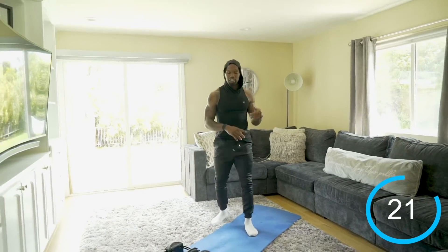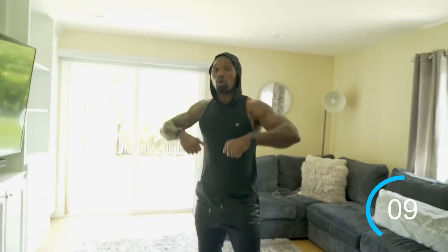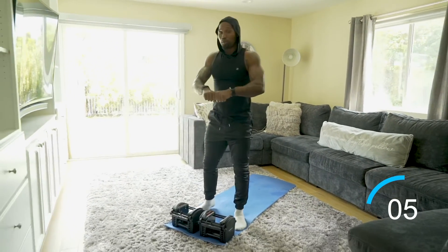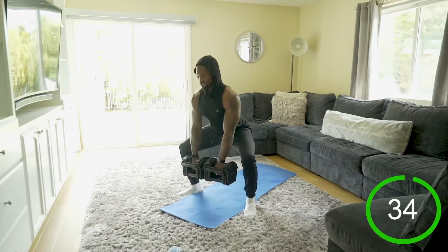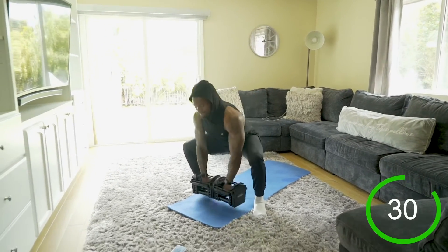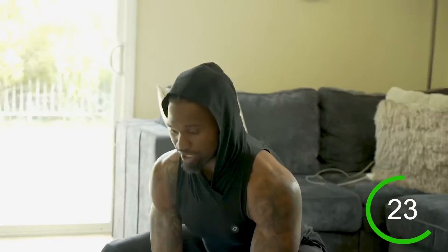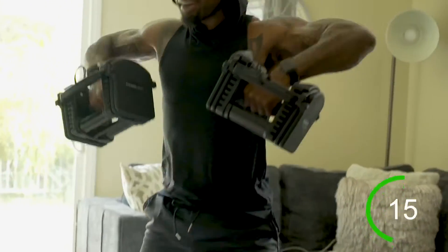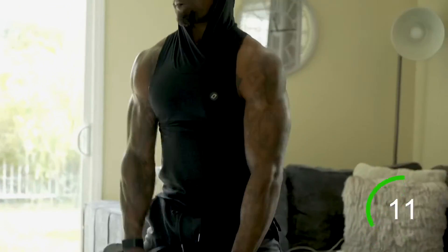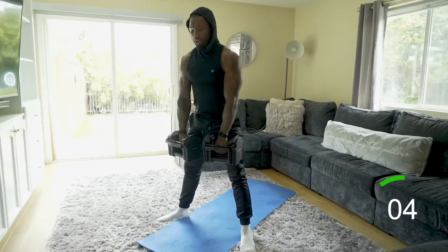Last movement of the circuit — low squat to a high pull with the dumbbells. Keep that butt down and chest up. When you pull, think about keeping those elbows high and bringing your fists up to your chin. Butt down, chest up, elbows high. Control the pace here; since we're dealing with weight, the movement won't be as fast as the bodyweight exercises, so take your time and get quality reps in.